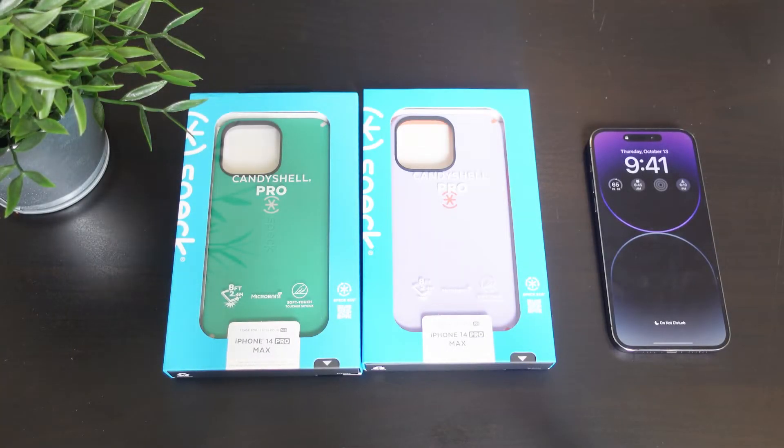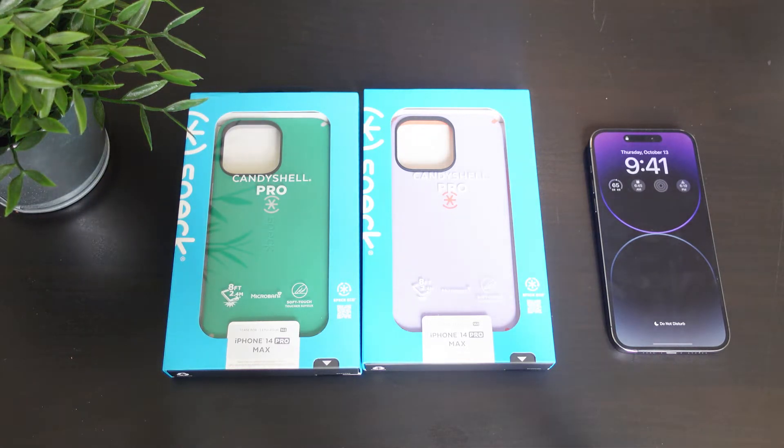Hey, what's going on everybody, this is Alan Anthony for Phone Tech at Work. Today we have another case — actually two of the same cases — for the iPhone 14 Pro Max. It comes to us from Speck. This is the Candy Shell Pro for the iPhone 14 Pro Max, so let's start the video and show you what I'm talking about.